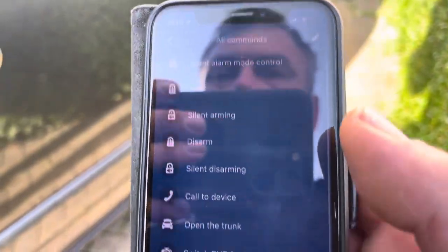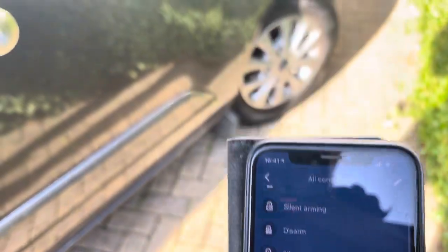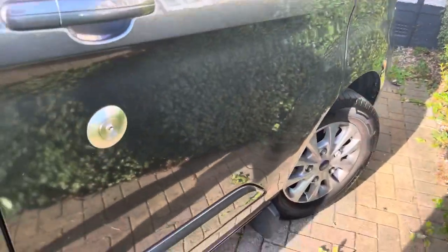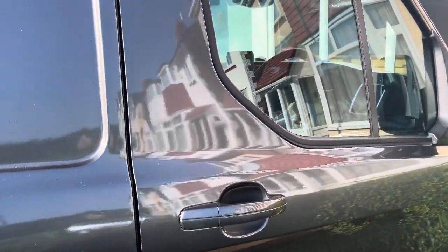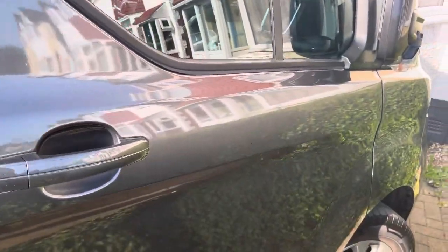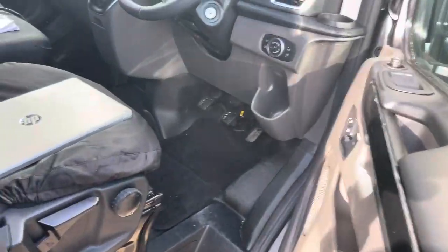Just wait for that command to go through — there you go, one beep, and that's now disabled the front proximity. So me standing here now doesn't trigger the proximity. That's great if you park somewhere really busy or have to park on the road. It will turn off the warn-away function and it resets when you next start the vehicle.